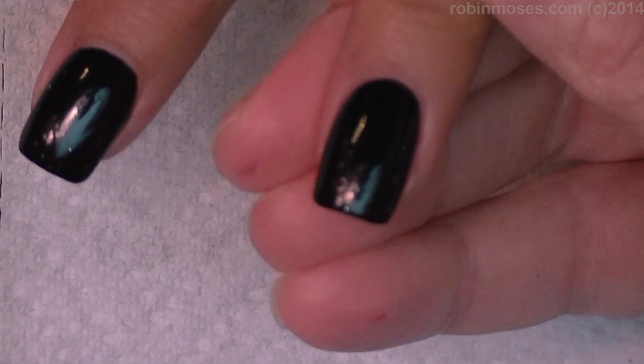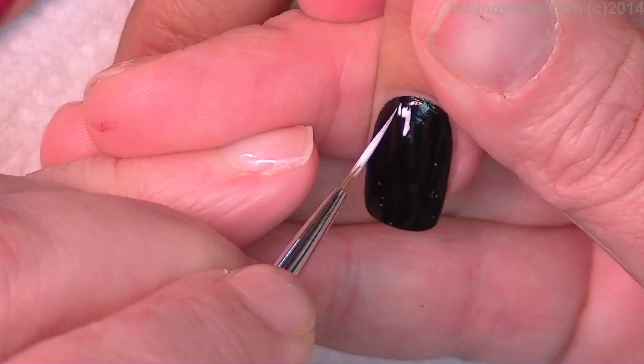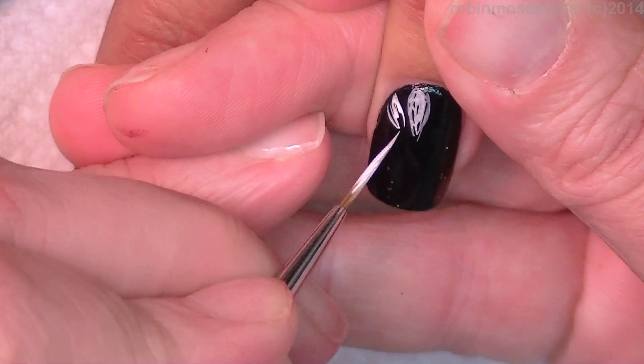Now with white acrylic paint and a lot of water, I am going to just barely tap in the wings. I want them to be so watery that they actually create the wings for themselves, just like by going like this.